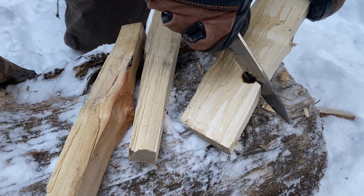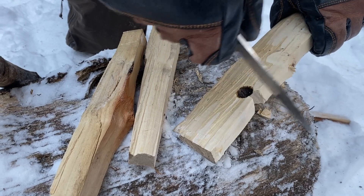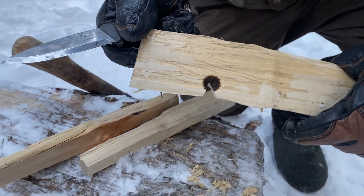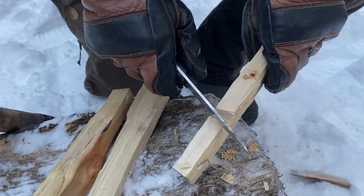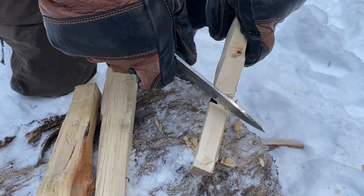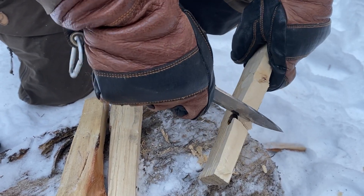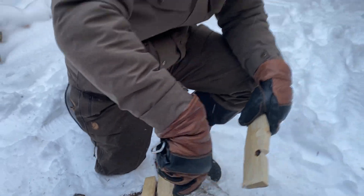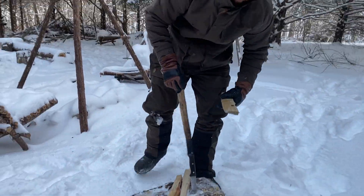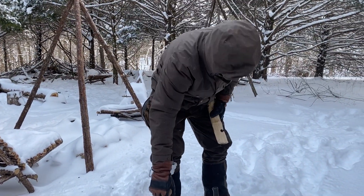So it's a viable option under any conditions really. I've got bow drill coals in blizzard conditions many times, as well as in the deepest, wettest jungles in the world. So it's definitely a technique worth mastering, because you don't have to have any modern tools to recreate it. Meaning the worst case scenario you might find yourself in, it's a skill you can depend on, assuming you put the practice in.